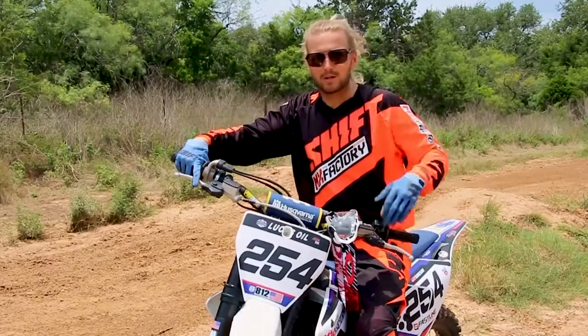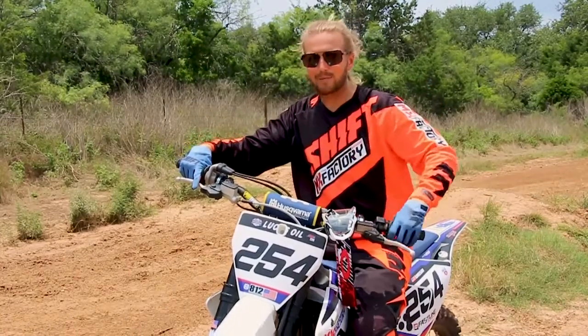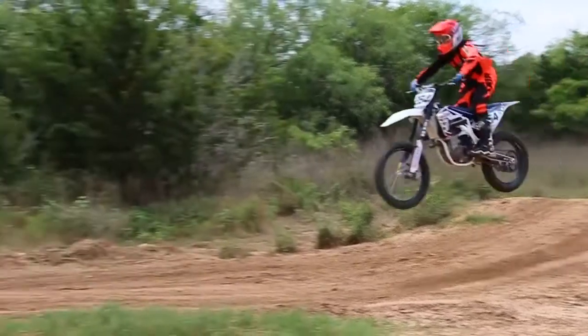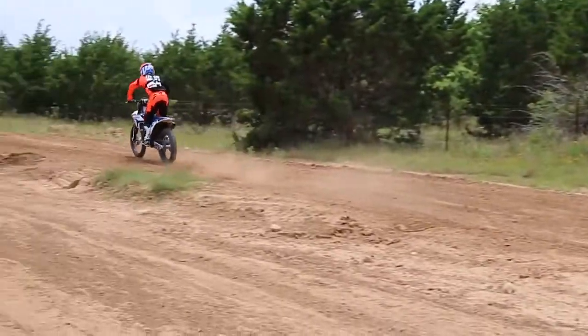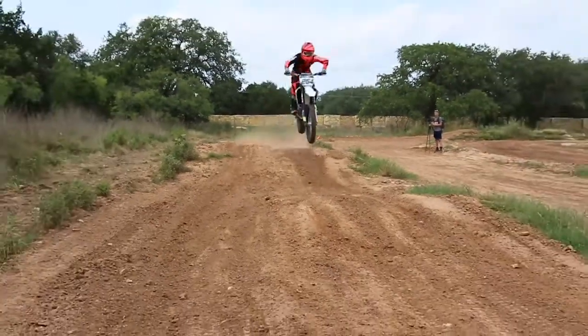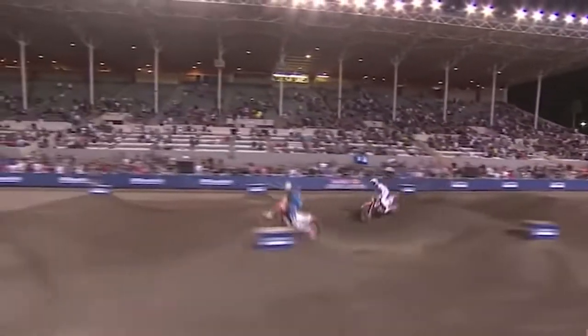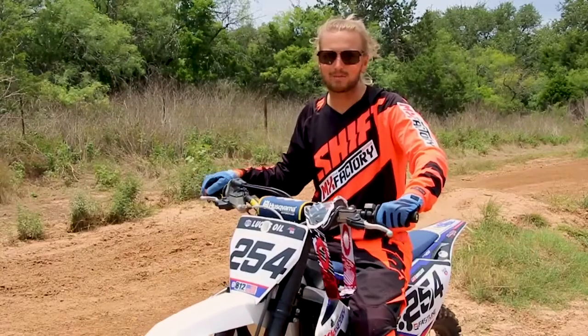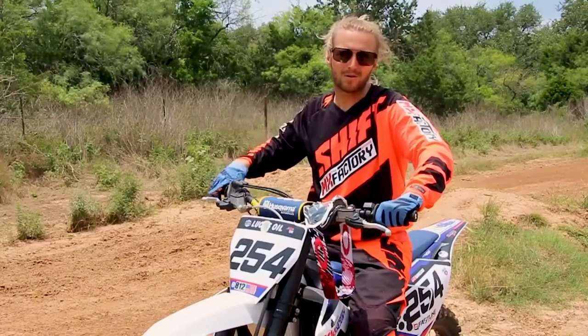We get this question often: do you land front wheel first, do you land on the back tire, or do you land both at the same time? It really depends. What you're doing before the jump and through the face really determines all that and your landing. The more advanced guys are going to land a little more front wheel first to drive down the landings. Landing on flat ground you'd be back wheel first. Ideally you just want to be a little of each — you don't want to be too much of one way — and that way you stay safe either way.